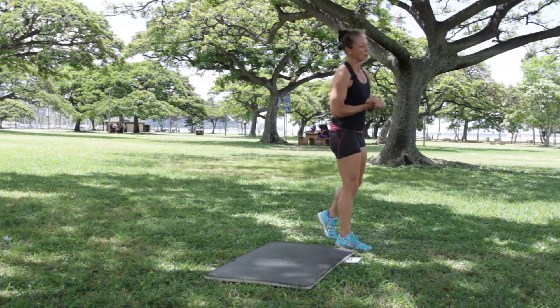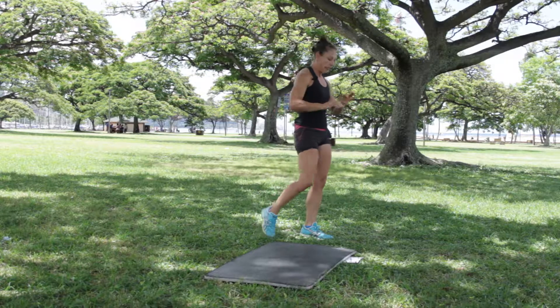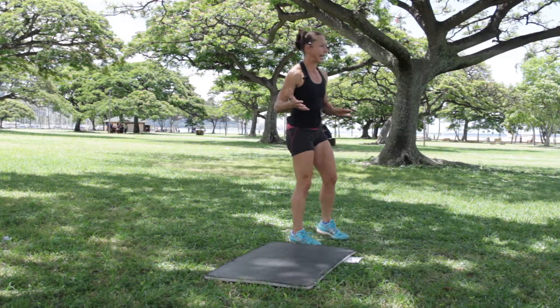Welcome to 3-2-1 Go! Training with Terri, Mind Kauai Wellness. Before we go anywhere, make sure you're warmed up because we're going to be just jumping into our workout for today.